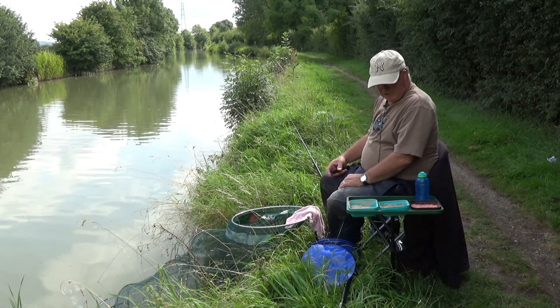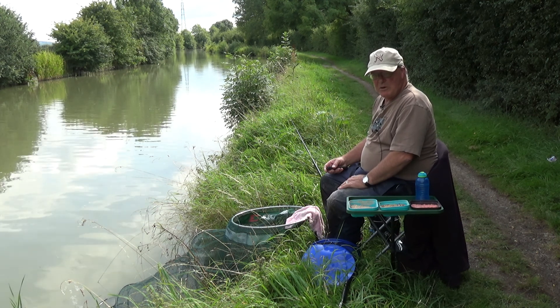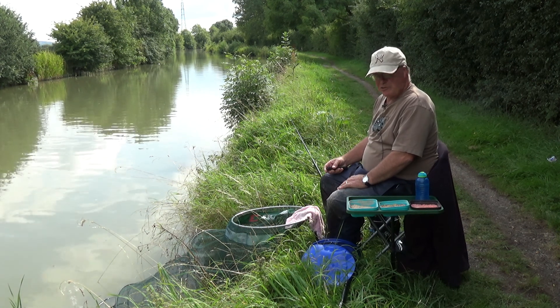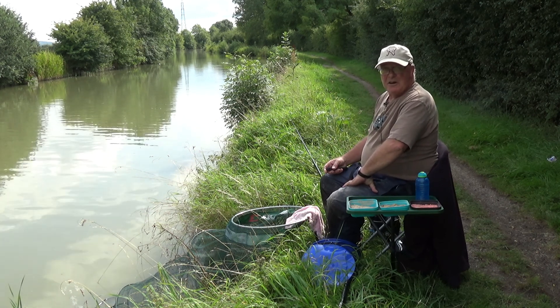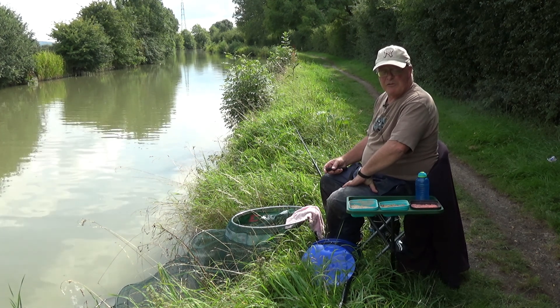Hi and welcome to Easy Fishing. This is part two of beginners fishing with a whip on the canal. Due to my technical inability I managed to successfully delete the last one I shot, and this is the third time of reshooting it. Hopefully this time the camera battery won't go flat and nor will the microphone.